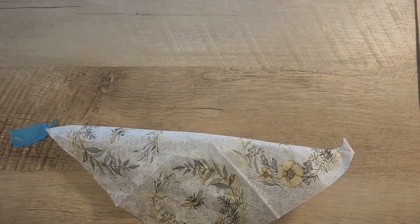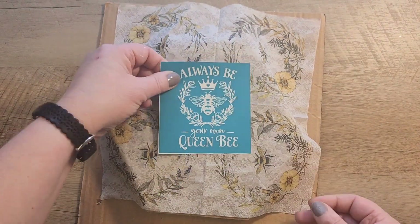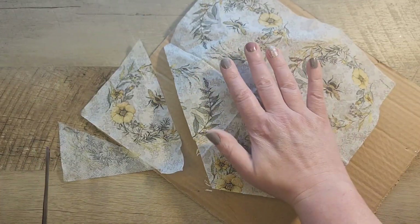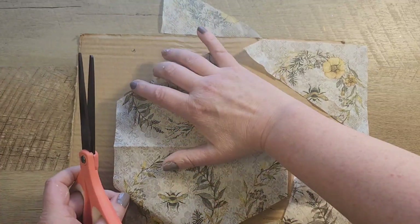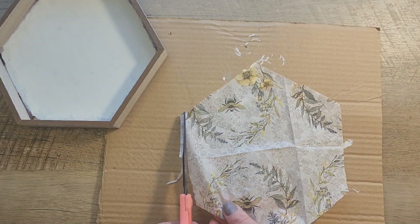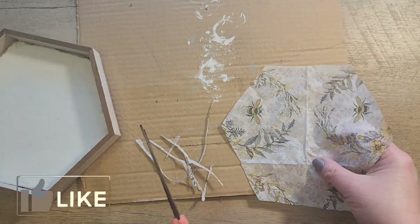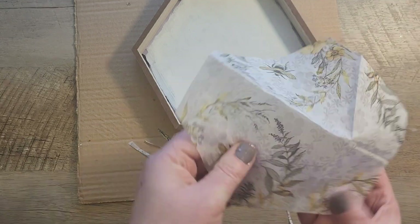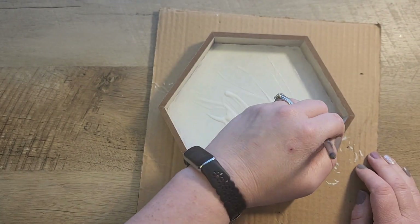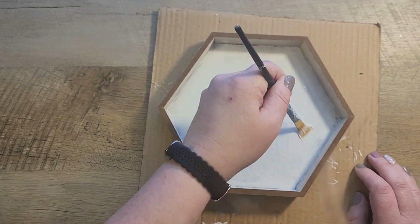I grab one of the napkins, use painter's tape to separate out the top layer, and determine how to set up the napkin in the honeycomb. I flip everything over, place the napkin on top, and trim the pieces until it fits nicely inside. Then I spread out matte Mod Podge from the Dollar Tree, gently set down the napkin, and use clear wrap to tap lightly until everything is smooth on the inside surface.